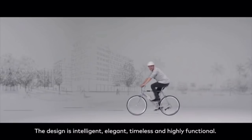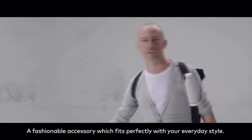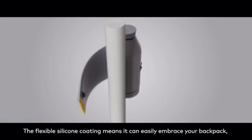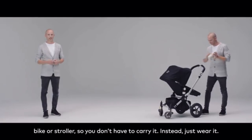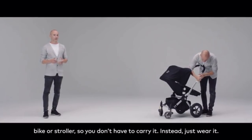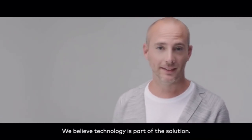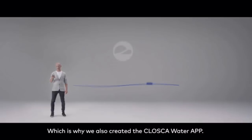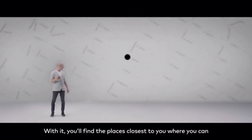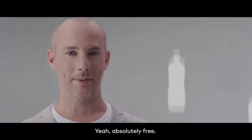The design is intelligent, elegant, timeless, and highly functional. A fashionable accessory which fits perfectly with your everyday style. A flexible silicone coating means it can easily attach to your backpack, bike, or stroller — so you don't have to carry it; instead, just wear it. We believe technology is part of the solution, which is why we also created the Kloska Water App. With it, you'll find the places closest to you where you can refill your bottle, absolutely free.